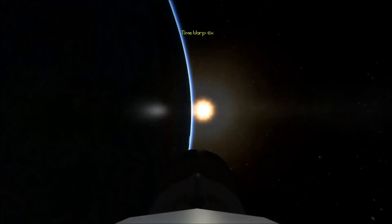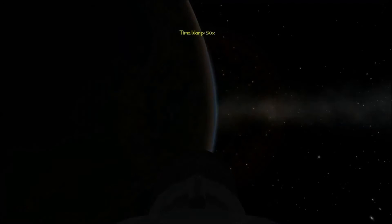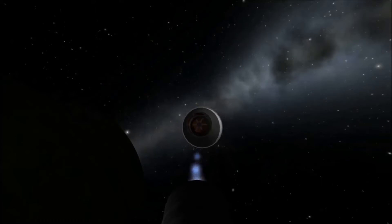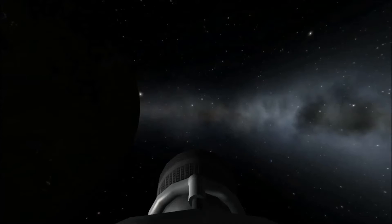I didn't use noclip — it kind of looks like I used noclip, but I didn't, it just works like that. I also used the Curbcam mod for this. So this is the stage separation here. Separating away. Isn't it lovely? Brilliant. Absolutely brilliant.